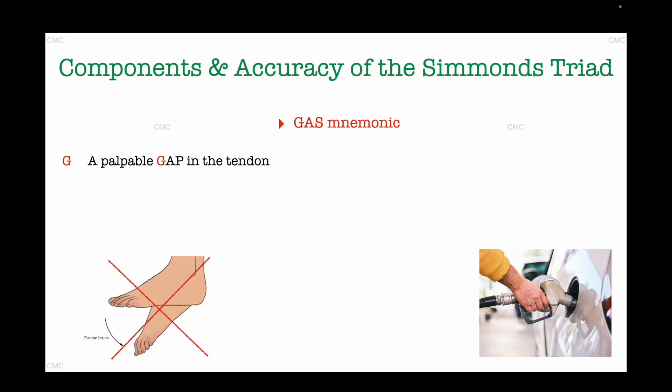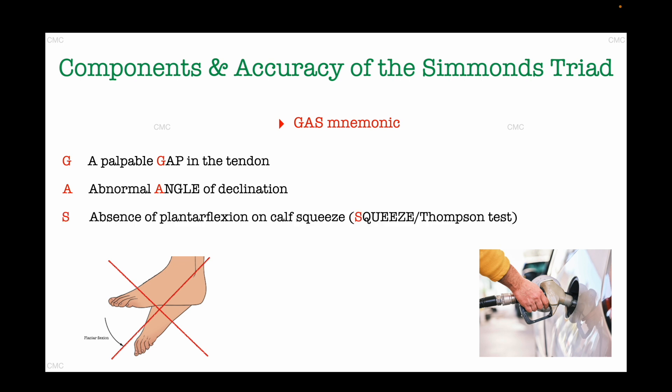G for gap — you would observe a palpable gap, maybe felt where the tendon has torn. A for angle of declination — the affected foot lies more dorsiflexed at rest compared to the uninjured side. S for squeeze test, which is also known as Thompson test, in which squeezing the calf fails to produce plantar flexion in a ruptured tendon.